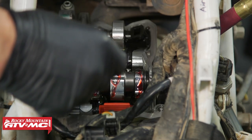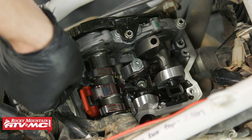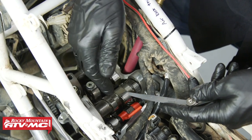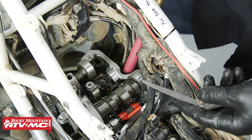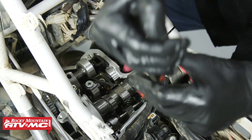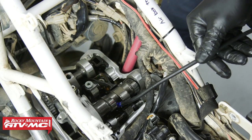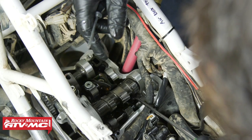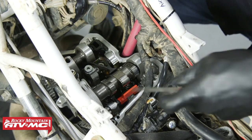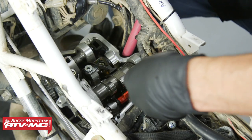Lube everything up, rotate the engine over two revolutions, make sure we're on top dead center again, then double-check the valve clearances. When I remeasured, one intake was at 0.10mm — just on the tight side of spec — and the other was real tight and notchy without proper drag. So we pulled it back out and swapped to one size smaller shim on both intakes. After that, we've got 0.13mm with a slight drag on both intakes, so we're good.